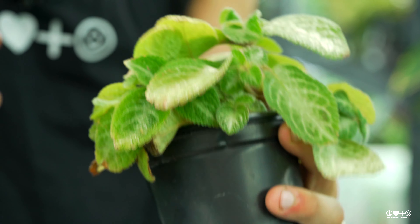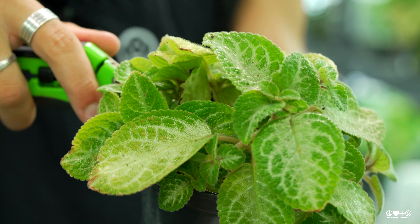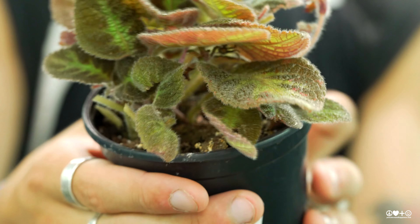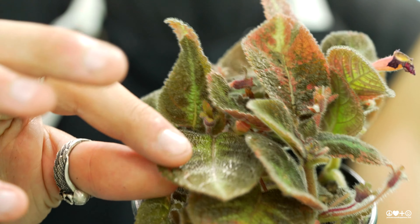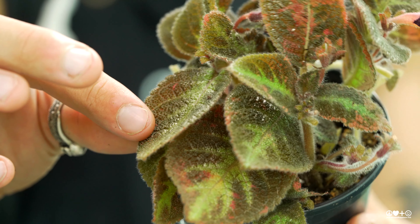These guys are a little sensitive to humidity and they are also a little sensitive to temperature. You want to keep these guys above 50 degrees Fahrenheit to keep them nice and happy. If your temperatures are dropping below that, you're going to start to notice browning on the leaves.